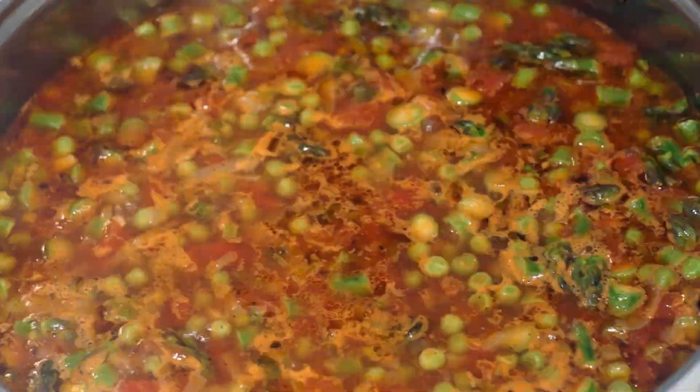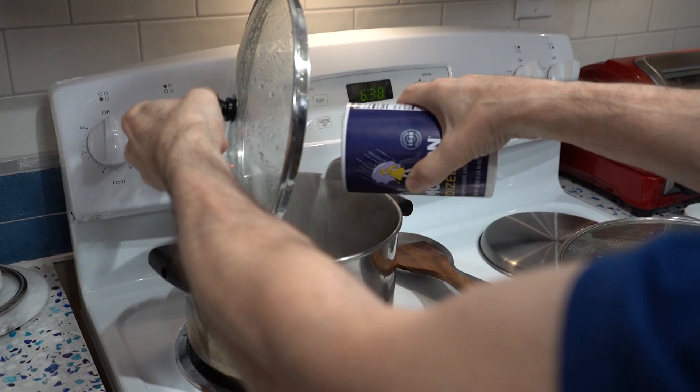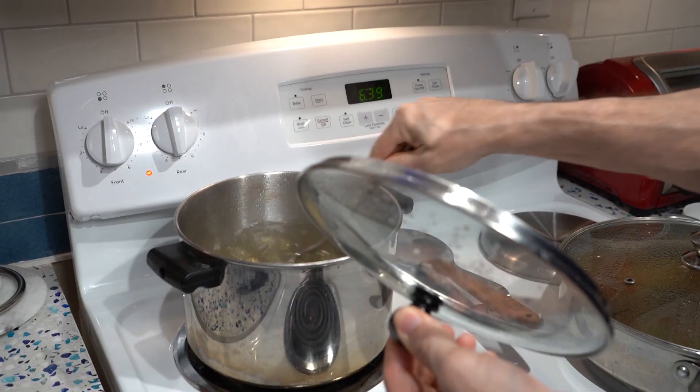As far as salting your pasta water, they say to do it like seawater. Seawater has so much salt in it, I'm surprised there's room for water — I'd have to put half a box of salt in this water to make it like seawater. The salt makes the water boil at a higher temperature, but it also flavors the pasta. You just don't need as much as they say.